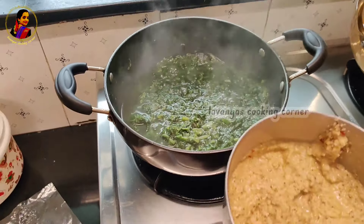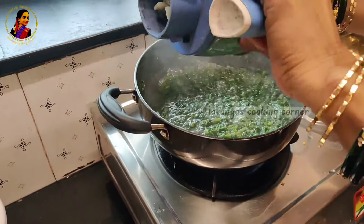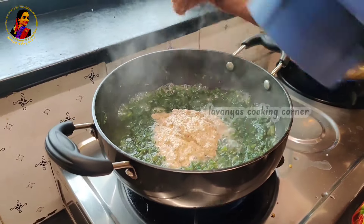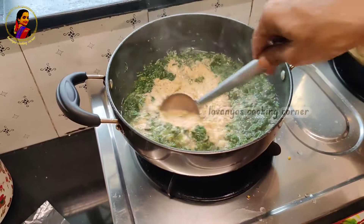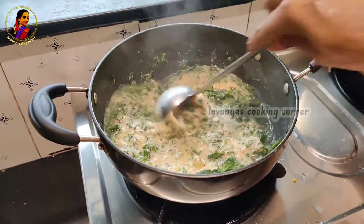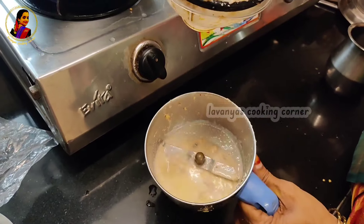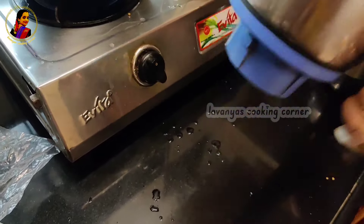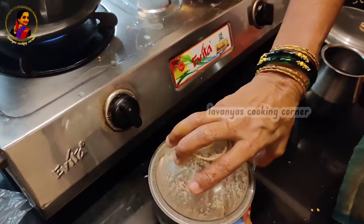Now we have to cook the rice. Take a little bit of rice and add some tomato with olive oil. As for the olive oil, the olive oil will be prepared.